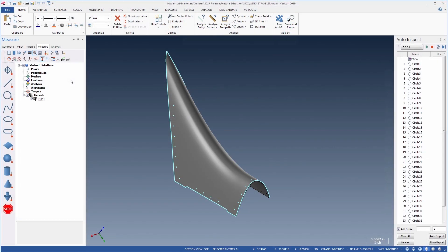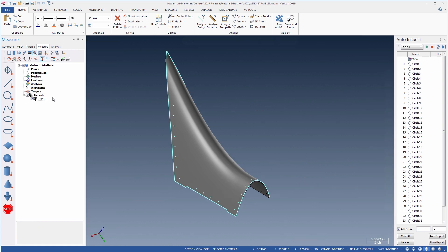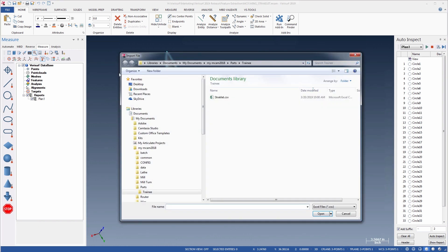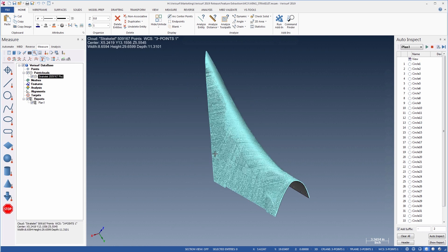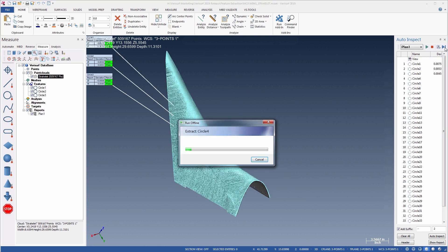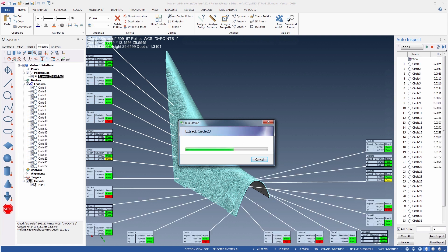Let's see another example, this time using a strikelet — a formed aluminum transition surface between the fuselage of an aircraft and the leading edge of a wing or stabilizer. For this part, we also want to check the position and diameter of the holes in the surface profile. If we highlight the plan, we see the report layout. The file contains no scan data, so we'll import a point cloud that's been pre-aligned to the part during the scan process. After the point cloud loads, we'll reset the view and then run the plan.